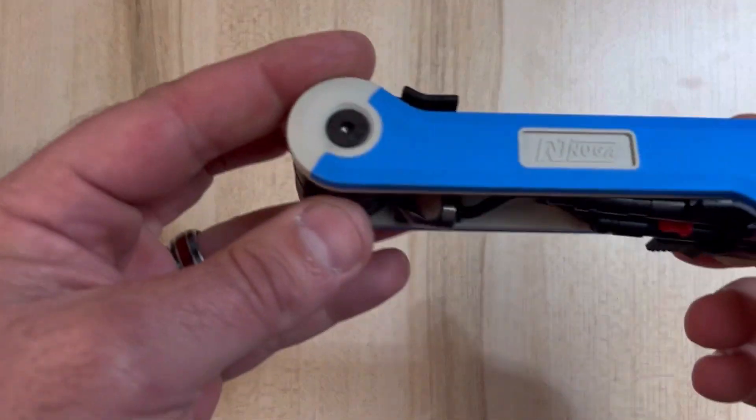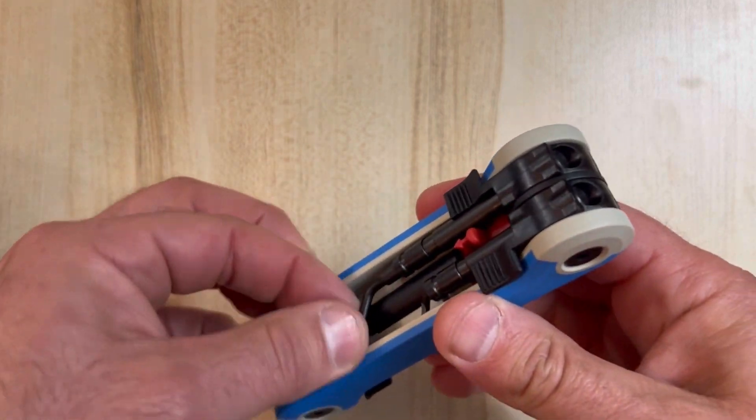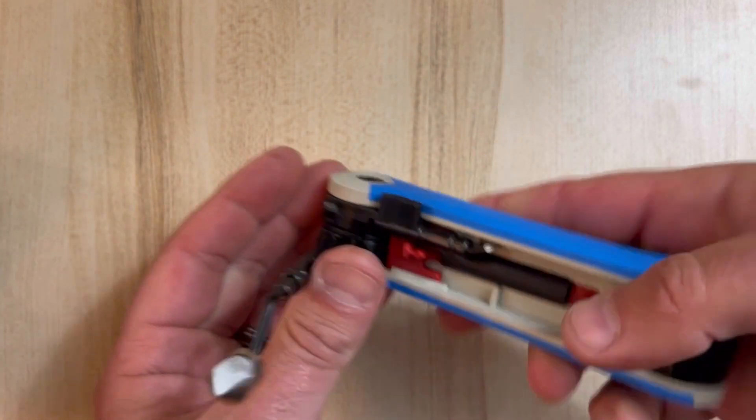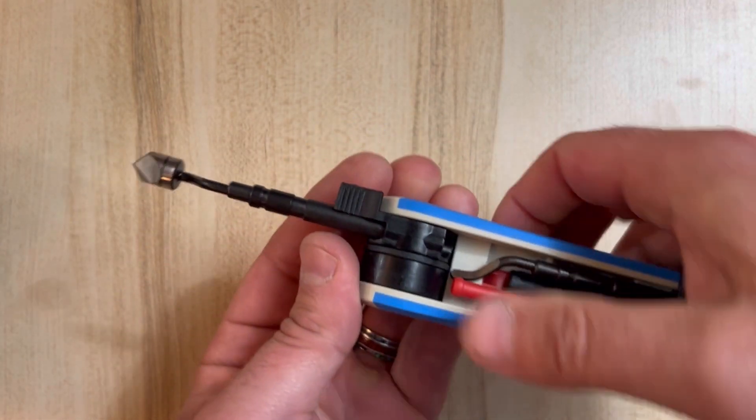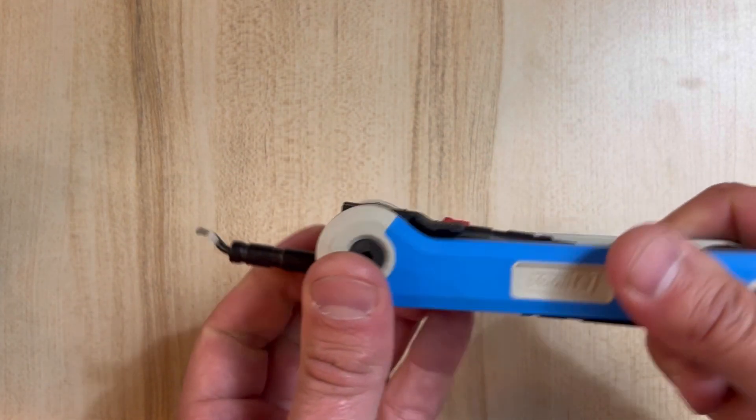This is the Noga Multi-Burr 4-in-1 Blade Tool, the RG1000. You can get this at Penn Tool Company. It works best on steel, aluminum, and plastic. It's a handy universal deburring set with four multi-purpose blades to help you produce a perfect finish for a wide variety of jobs.